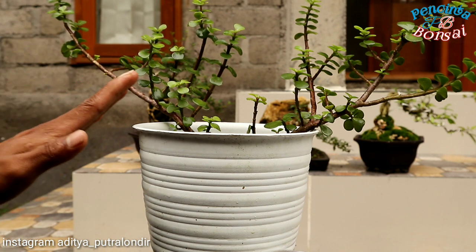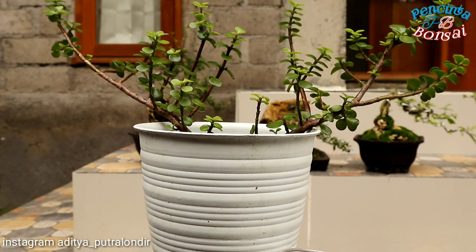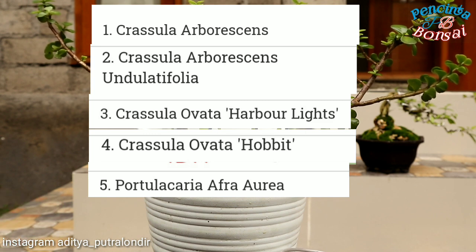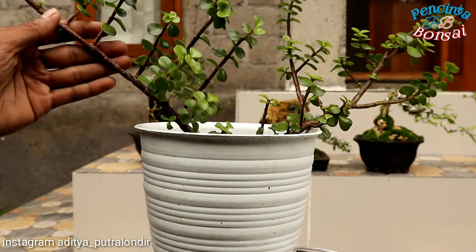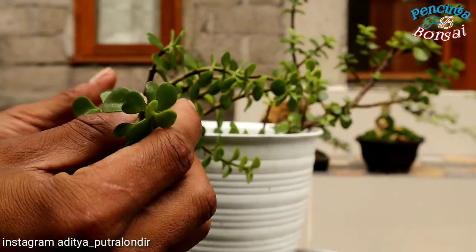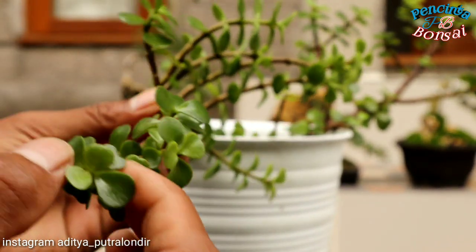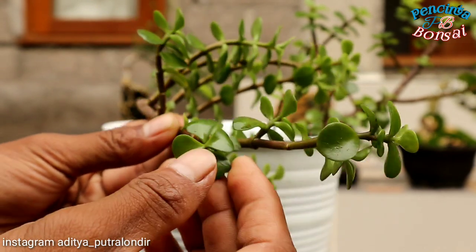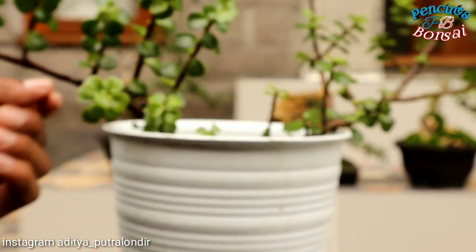Kali ini saya akan menunjukkan pada teman-teman, kalau bonsai jetri ini ada 5 jenis ya. Seperti yang terlihat di video kali ini, itu merupakan jenis-jenis dari bonsai jetri ini. Dan yang saya miliki ini yaitu jenis Portulacaria afra aurea, jenis yang daunnya seperti ini ya. Daunnya hijau segar, kemudian batangnya segar. Dan juga daunnya tebal semeton, seperti ini. Dan ini sangat bagus dijadikan bonsai.